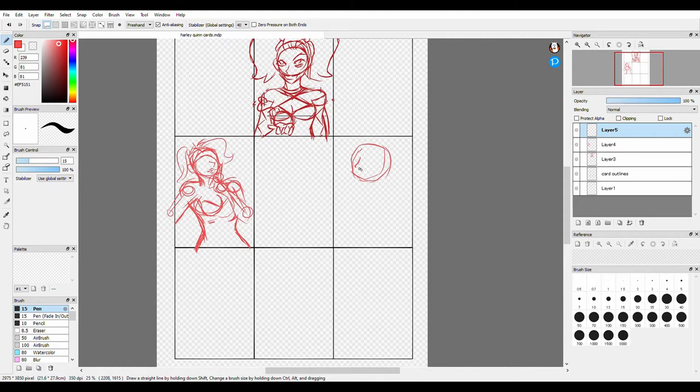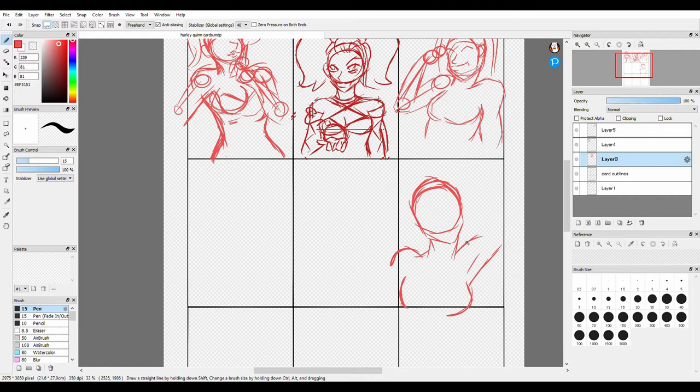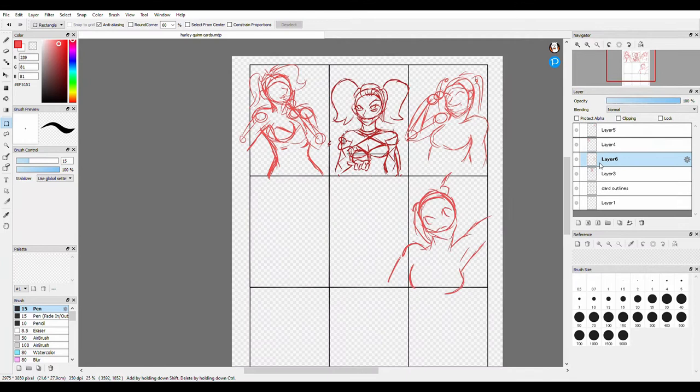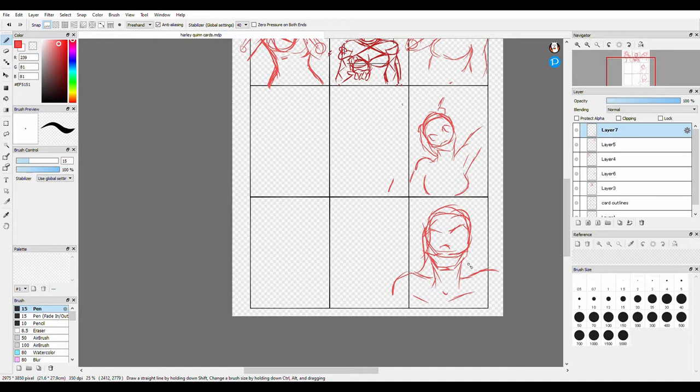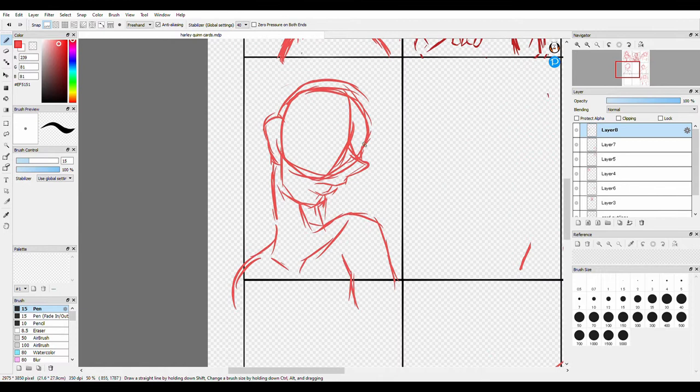I wanted to try something a little bit different this time. I wanted to sketch all the characters out onto a template of the nine cards and have them all kind of feed into one another and then cut them apart. So I would essentially be drawing one large piece of art and then cutting it into the art trading cards, instead of drawing nine small pieces and trying to piece them together into a larger piece.